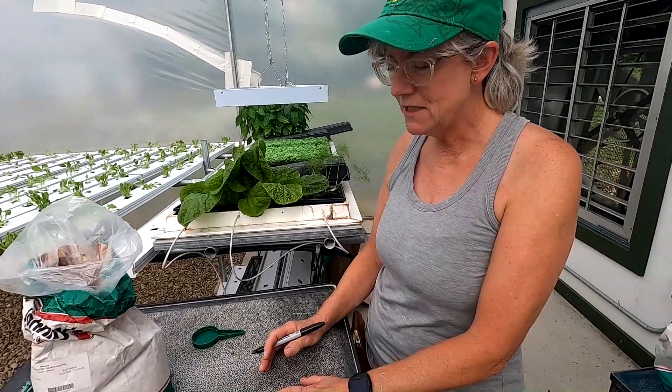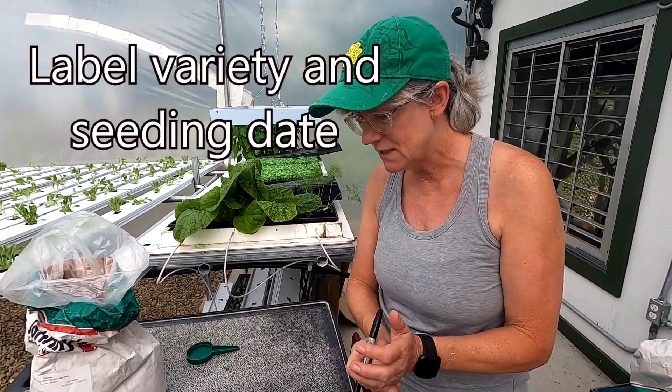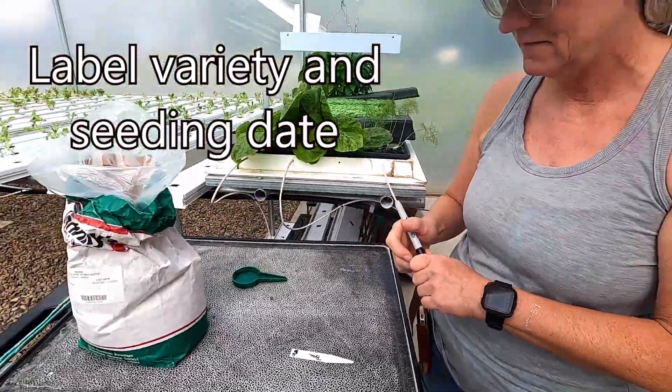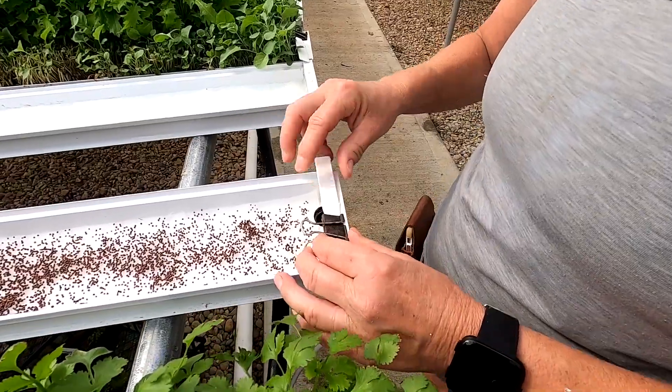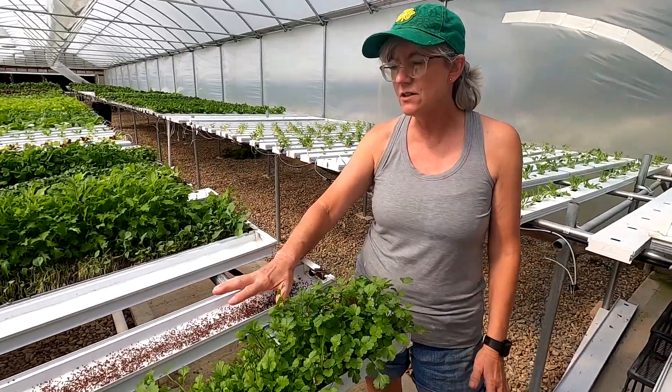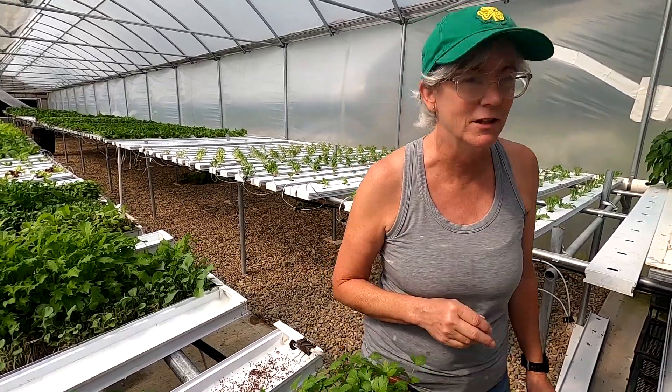I like to use these labels to mark what I planted and the date I did it, exactly what it is. I stick it on here just so I know. Now we've got to cover it up — it needs darkness to germinate and it also keeps algae from growing under the growing medium.